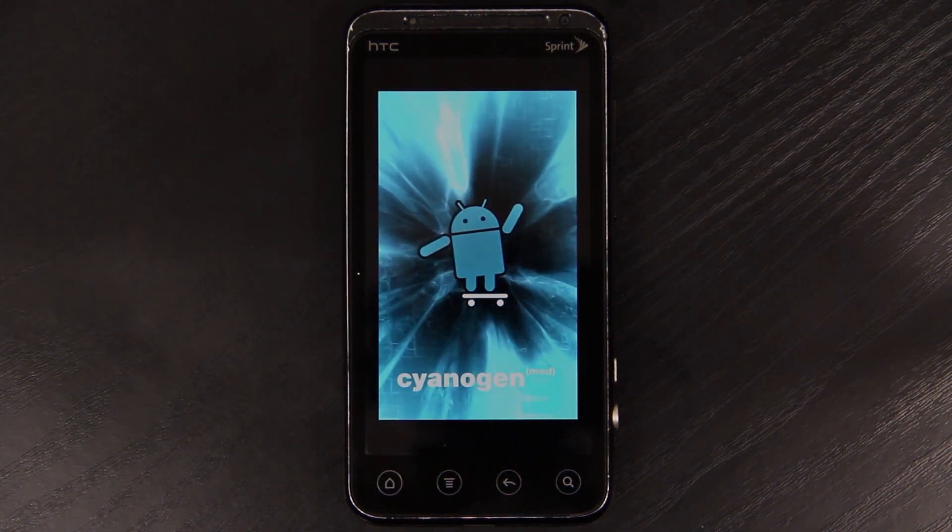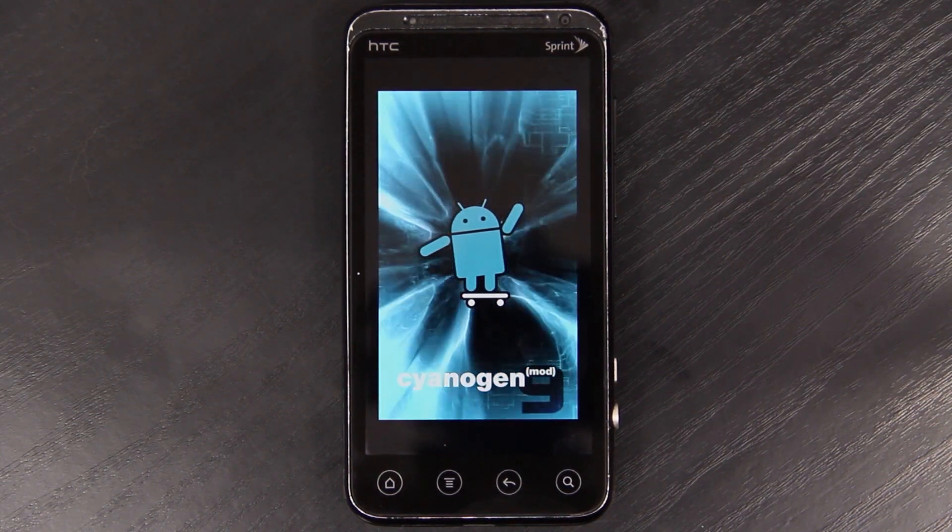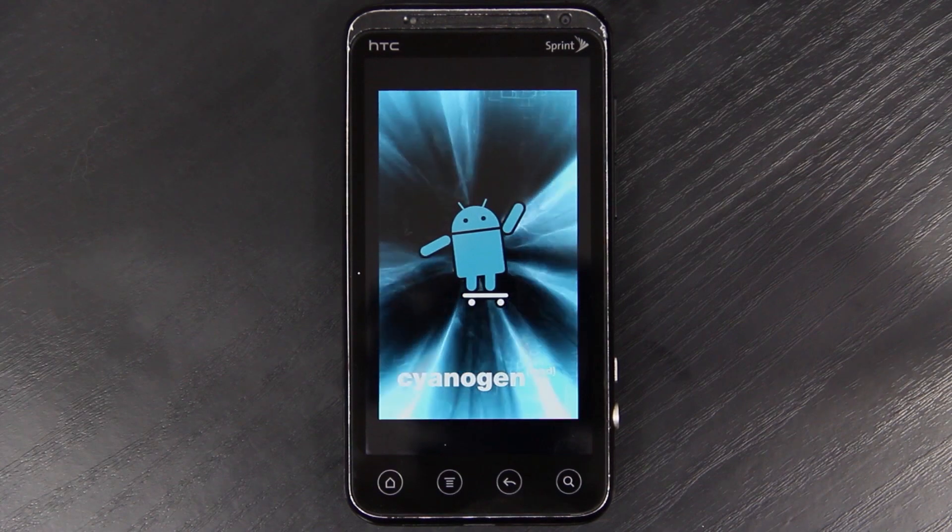Signage of Mod 9 on the HTC EVO 3D. You can notice right away that the boot animation doesn't fill the whole screen. This is my first time installing this — I have not installed this before.